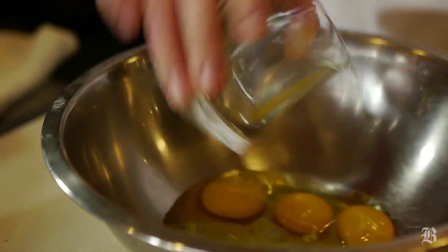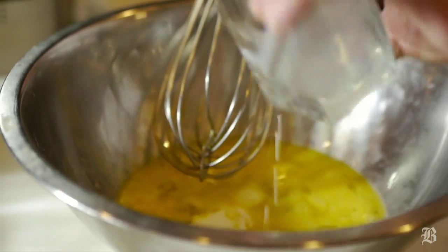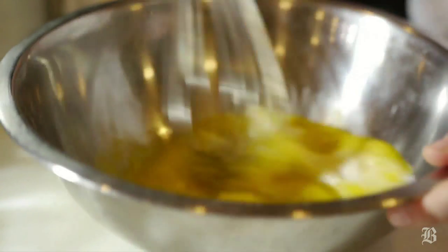We're going to start with scrambling eggs. If you don't have a whisk, you can use a fork or spoon — whatever helps you. I prefer to add a little bit of milk to my scrambled eggs because it makes them richer, fluffier, and tastier.